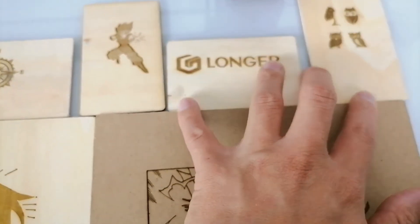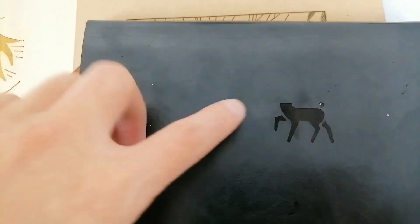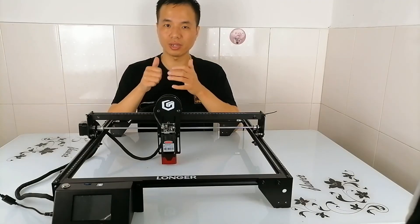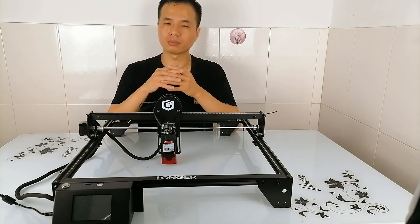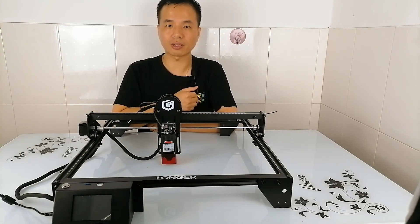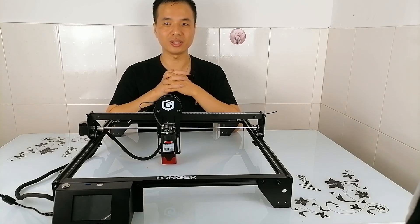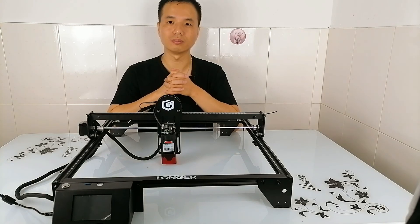I also engraved a small logo on my notebook — can you see that? Overall, this machine is quite user friendly even if you are a beginner in engraving. I checked the official website and the price is $399 shipped, which is not a bad deal. I've put the link in my description box. If you want to start your engraving journey, I'd say this machine is one of the good choices to learn on. That's it for today's video — if you like it, feel free to subscribe and hit the bell for notifications whenever I upload. See you next time.